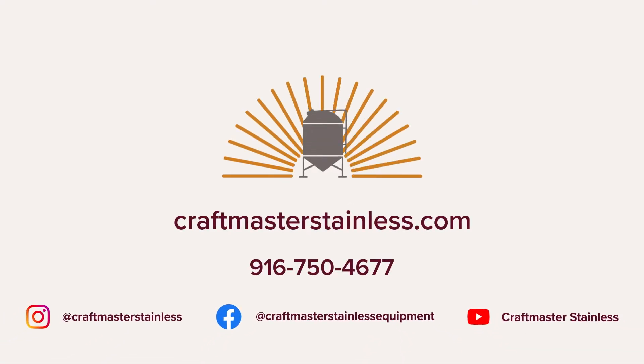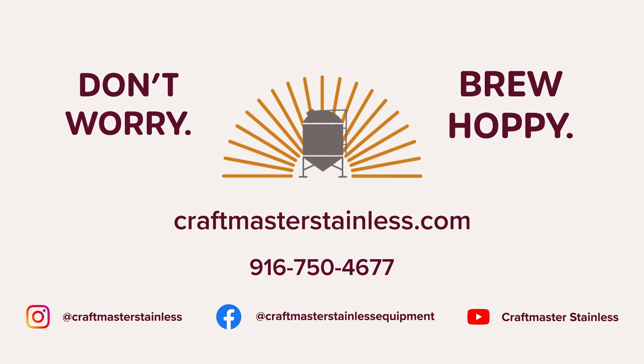Thanks for watching and learning about the components of your Keggernaut Keg washer. Join us in our next video and learn about the electrical requirements and setup for the Keggernaut. If you have any questions, please feel free to call us or visit our website at craftmasterstainless.com. Don't forget to like and subscribe. Thanks again and until next time — don't worry, brew hoppy.